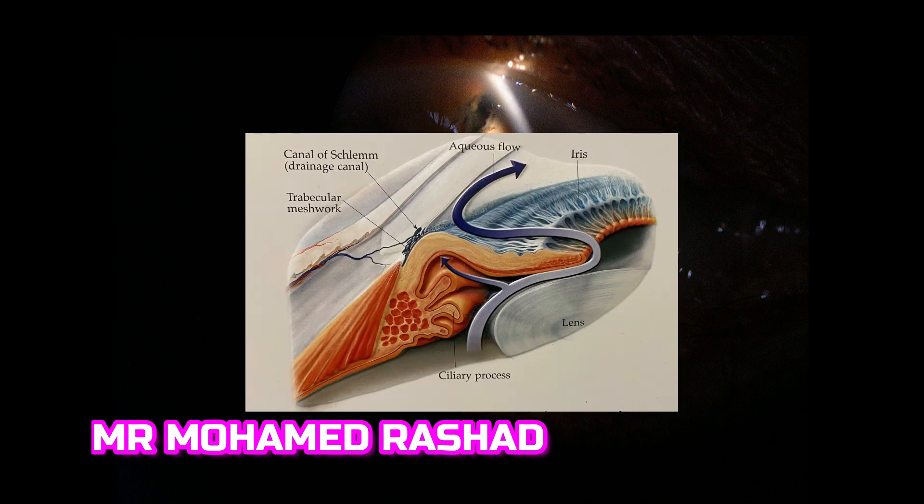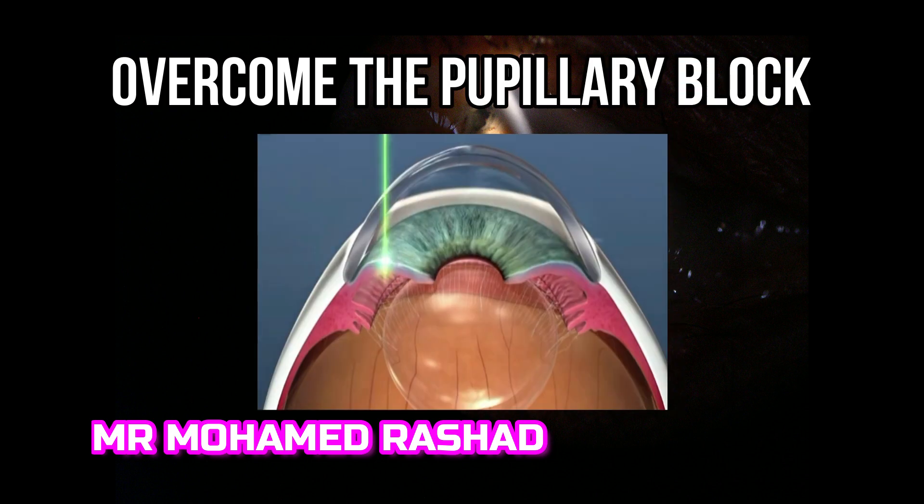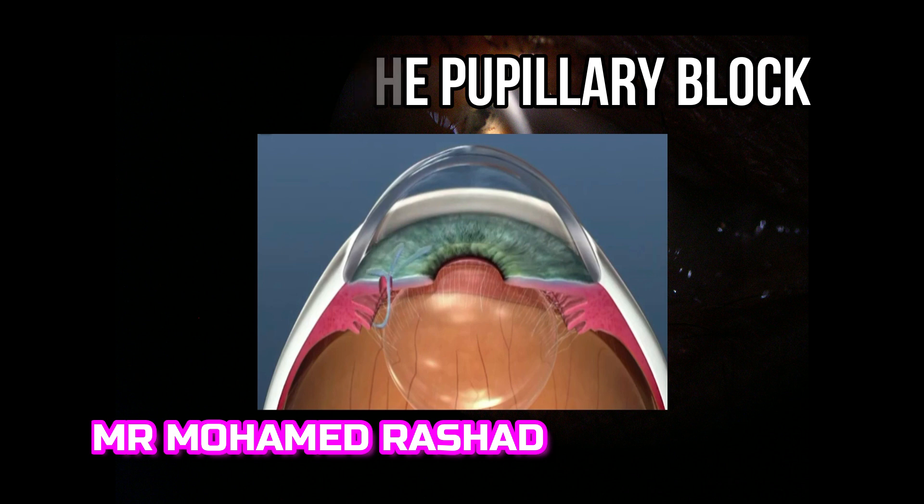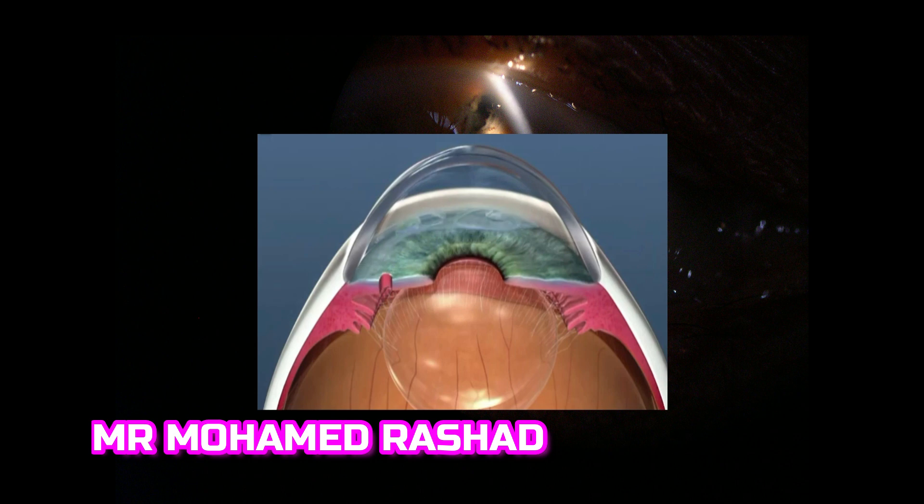The idea of the laser peripheral iridotomy is to overcome the pupillary block that occurs with angle closure. The laser creates an opening to communicate the posterior chamber with the anterior chamber, relieving the angle closure so the aqueous flows through the opening and releases the pupillary block.